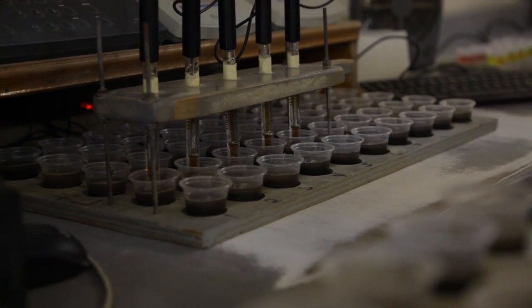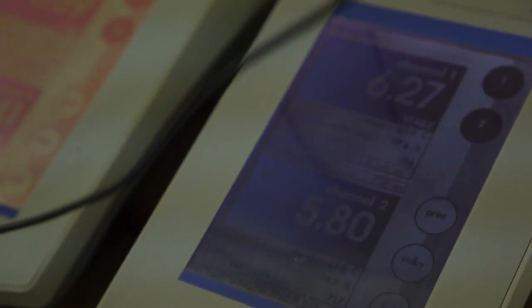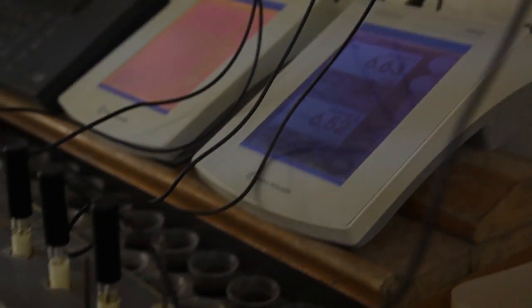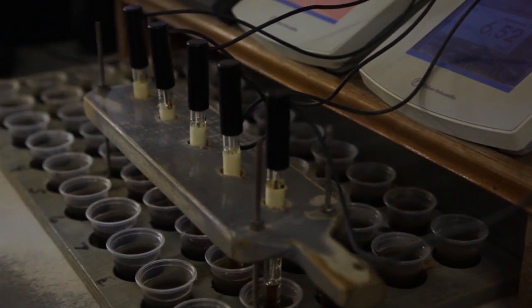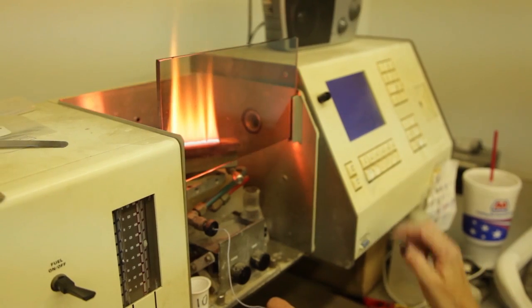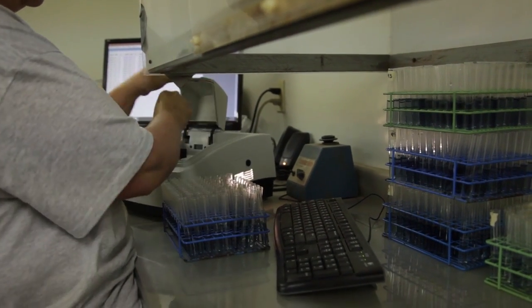The pH is a measure of the hydrogen ion content in the soil. Soybeans do not like a high hydrogen content, so by sampling for pH and applying limestone when necessary, it's a tremendous benefit to soybeans. Phosphorus and potassium are the two main nutrients that soybeans utilize, and we need to have sufficient levels of those in the soil for top production.